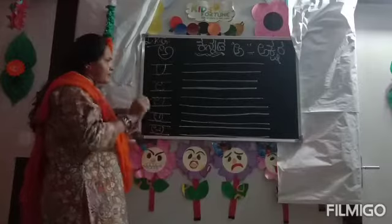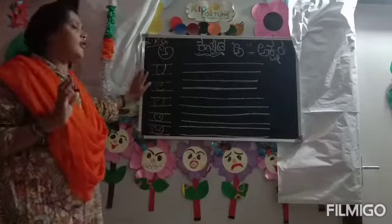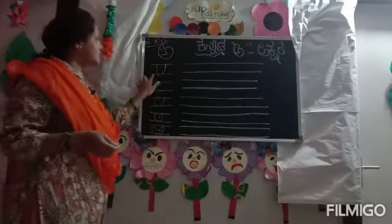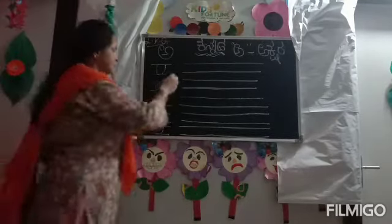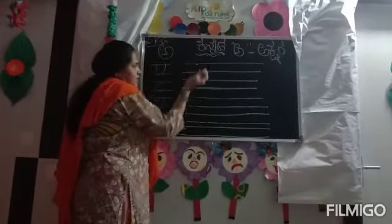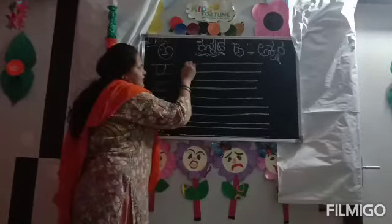First, you need to be aware of all the English alphabet. Ask them to write the letter U first. Before you teach the kids, you have to put two dots like this. Or else, they can straight away write U like this.